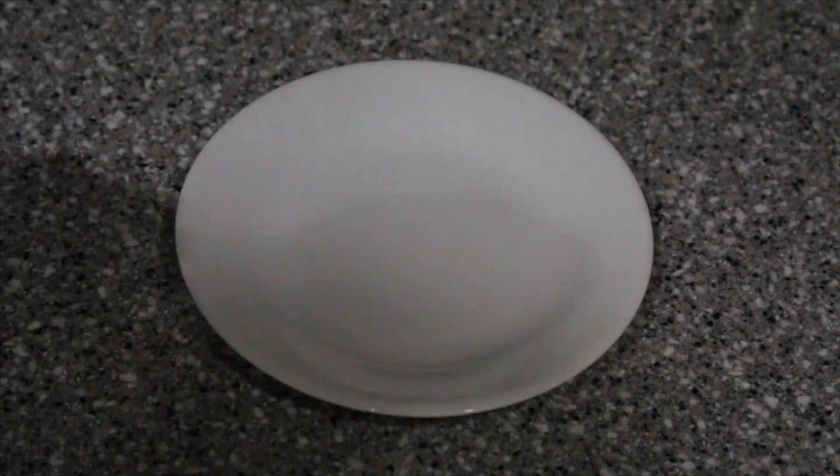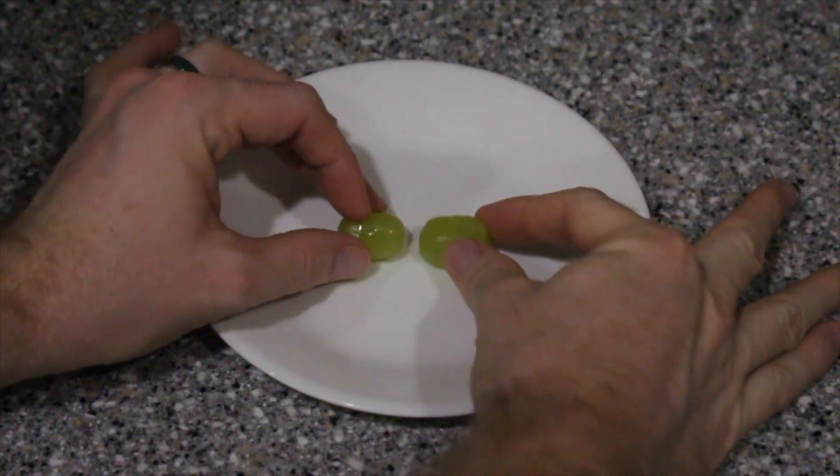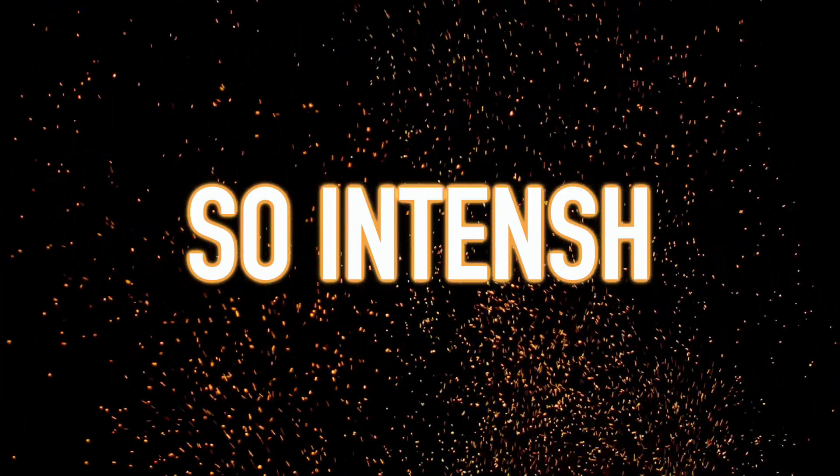People used to think that the grape skin helped make the plasma, but that can easily be disproved by simply skinning the grapes and trying it out. It wasn't until recently that researchers looked further into what makes this happen. Grapes are full of water, and it seems this water absorbs the energy being released in the microwave. This energy builds up and collects at the point where the two grapes touch, creating a hot spot of energy so intense that it starts stripping electrons from their cozy atoms, creating plasma.